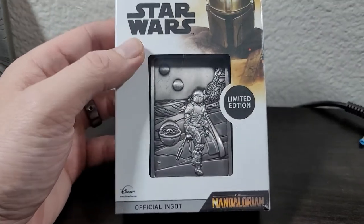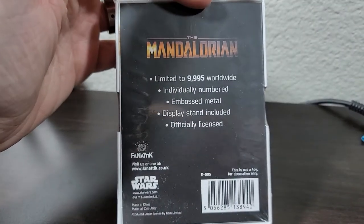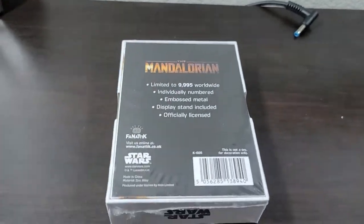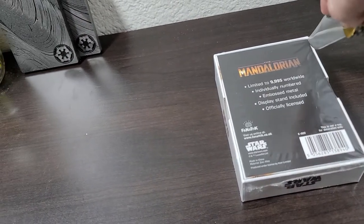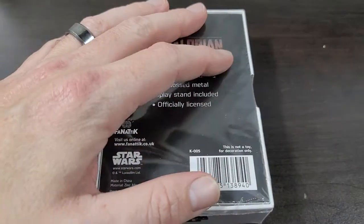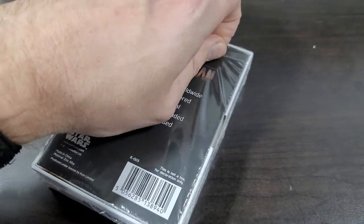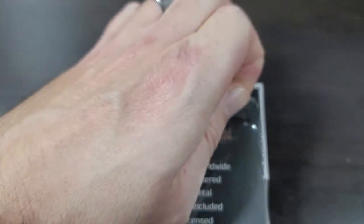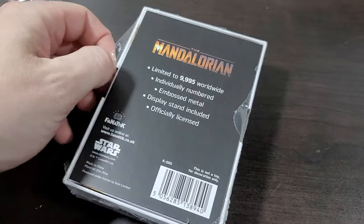They are individually numbered, so I'm going to open it up because we are interested to see what the number is. Not like it's going to be number one or anything, but we're just curious, so let me see if I can do this without breathing too heavy and hard here. I may have to shut this off. Just so I don't destroy anything, hold on one second. I just cut the sides of it, the plastic, so I would be able to open this by myself here.